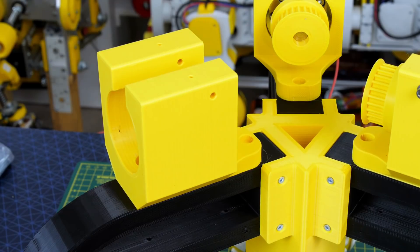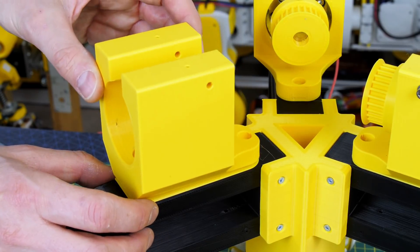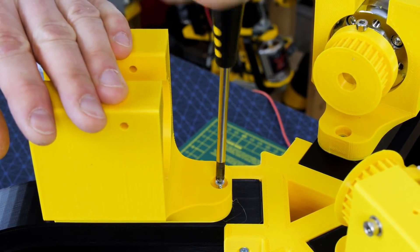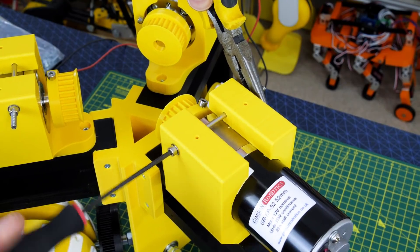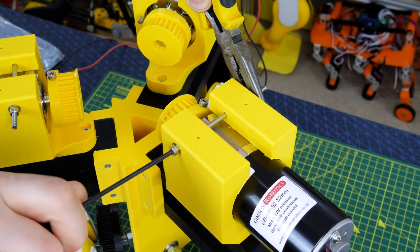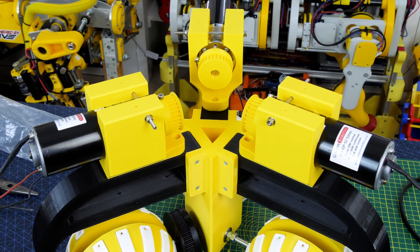Each motor has a motor mounting bracket and I've made a little shim just so I can tension the belt correctly afterwards, and make the shims bigger if I have to if the belt stretches. Each of those screws down to the existing chassis. The motors do have tapped holes in the front face but I've opted to use a bolt to clamp them into that bracket, which means I can move them backwards and forwards to get the belts perfectly aligned. And of course there are three of those, one to drive each axle of each of the omni wheels.